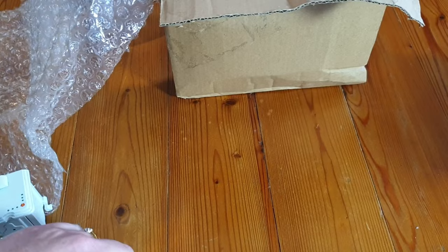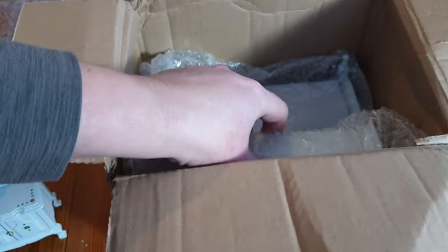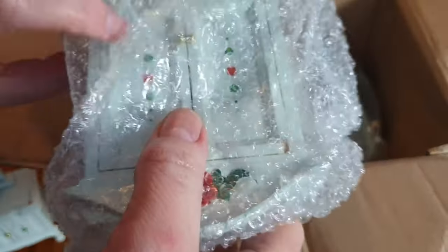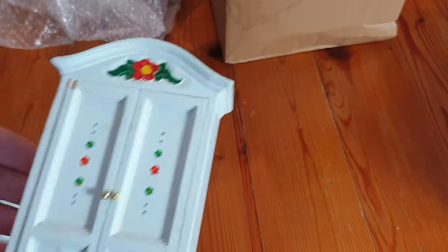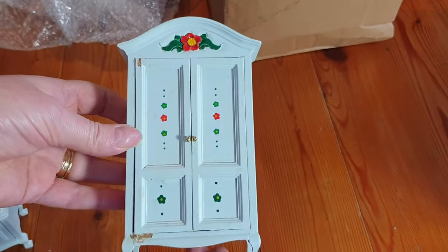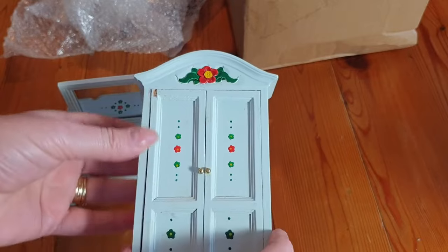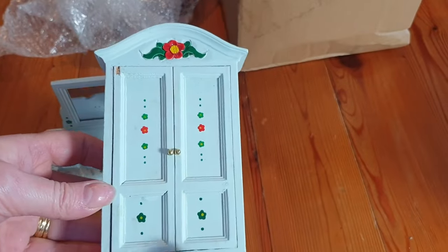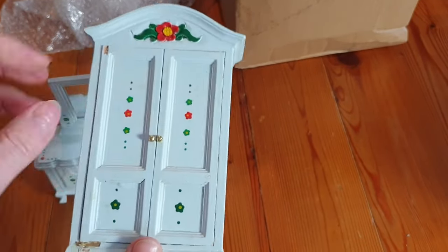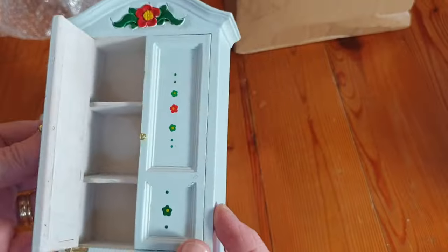Let's see what else we've got. It looks like a matching wardrobe - a lovely matching wardrobe to go with the little dressing table. Looks like the wardrobe's got a bit of damage, but that's not a problem because I can fix it myself. Use a bit of filler there and repaint it. I might need to repaint the whole of it if I can't quite get the colour to match, but I can get it close enough.